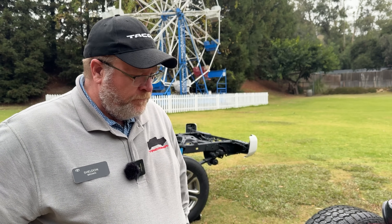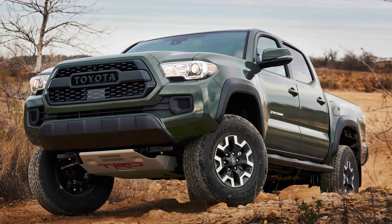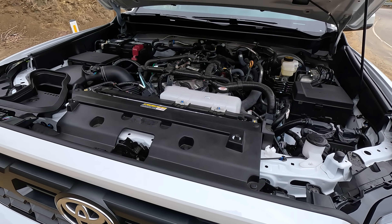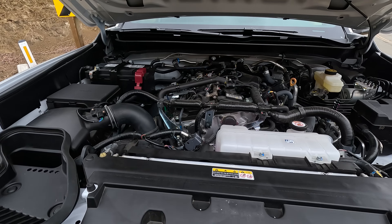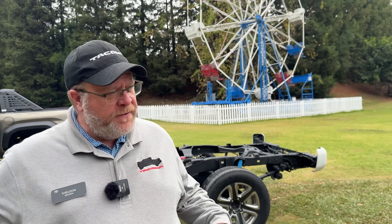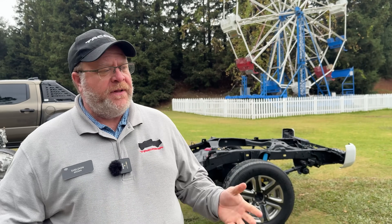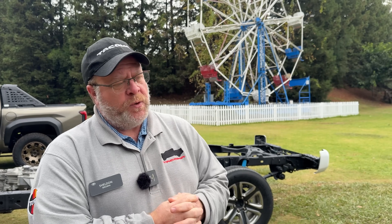A lot of people have been in the forums and comments talking about the lack of the V6, and now we have a turbocharged 2.4 engine that's going to make more heat than before. So what is Toyota's cooling strategy for this? We are definitely taking these engines through the same level of torture testing that we would have done on any motor we bring to market.